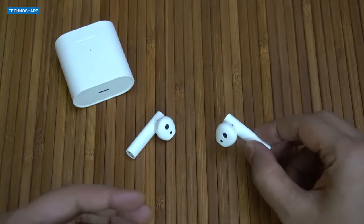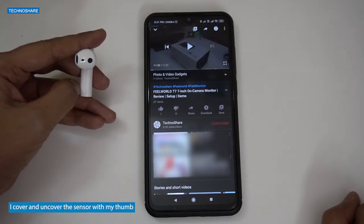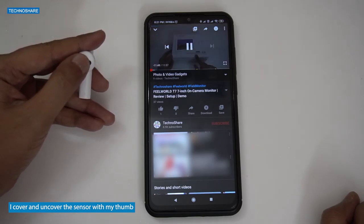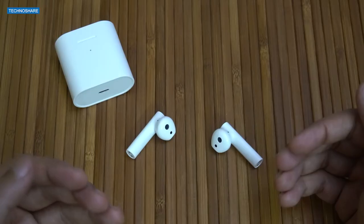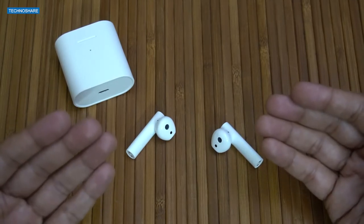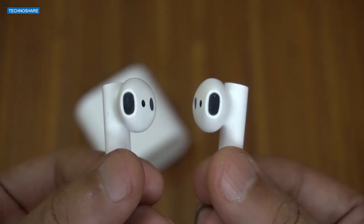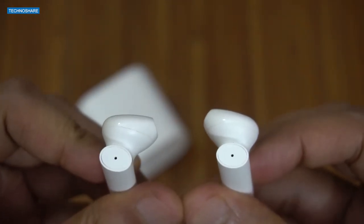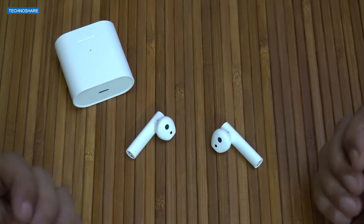These earbuds also have an in-ear detection sensor that pauses the movie or music being played as soon as one earbud is removed from the ear, and playback resumes as soon as the earbud is put back. The earbuds are comfortable to wear and fit well in my ears — I was able to use them for longer sessions without any discomfort. They don't fall easily even when you shake your head. It also has an IPX4 water resistant rating, so it can be used during workouts or running sessions.